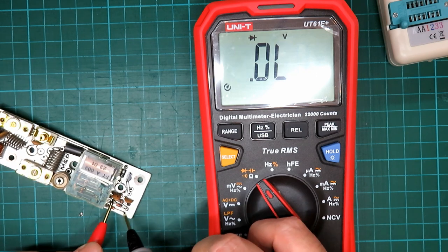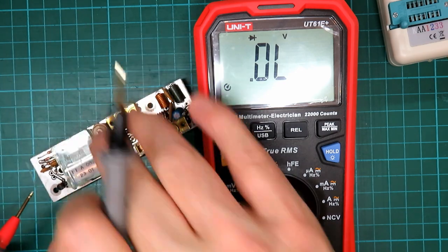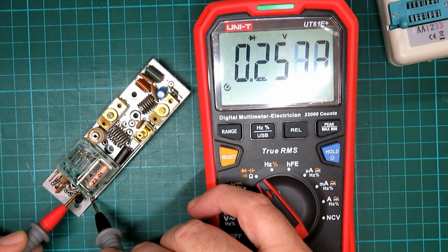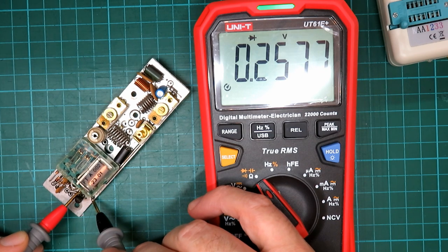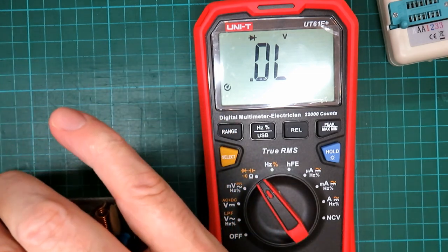Again I'm shorting these out — let's just do it one more time. 0.6 there. We'll check the flyback diode which is across the relay of course. 0.25 — a little bit low. We're probably measuring some of the coil as well there — I'm sure that diode is okay. We'll just reverse the connections and see.